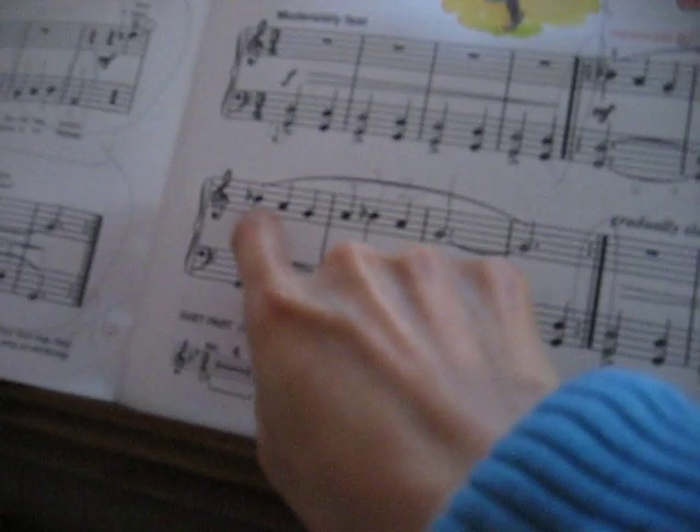Okay, so now we play this line. Put your right hand on. You're going to play, and I'll help you.